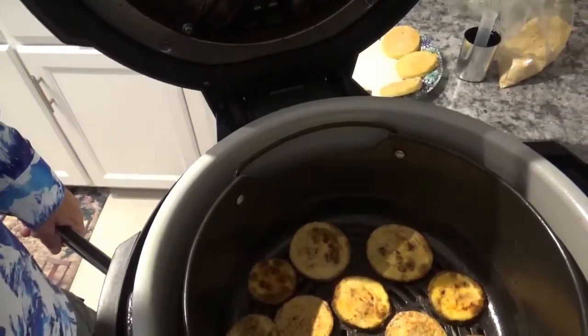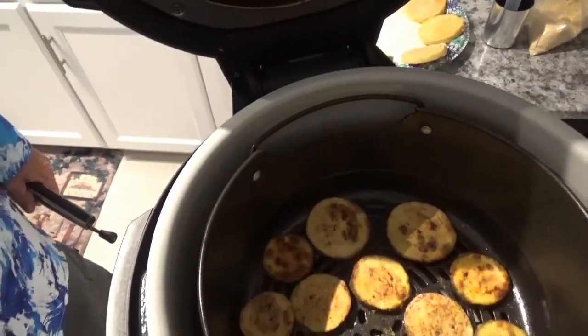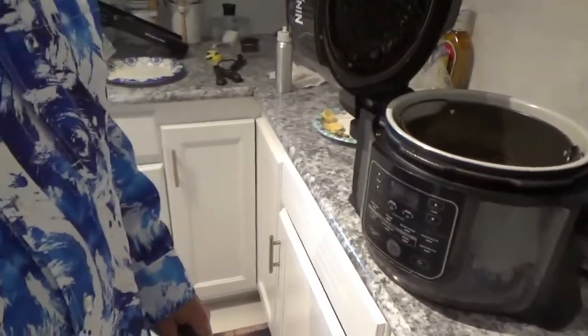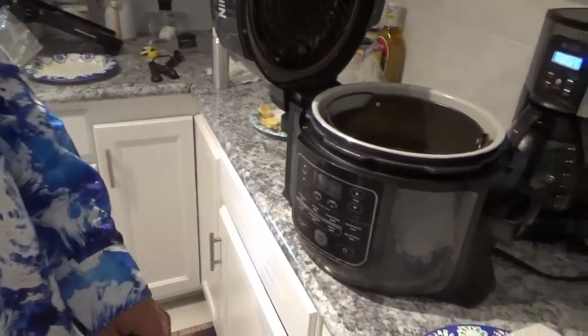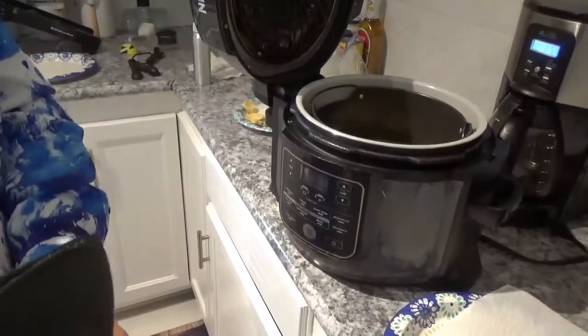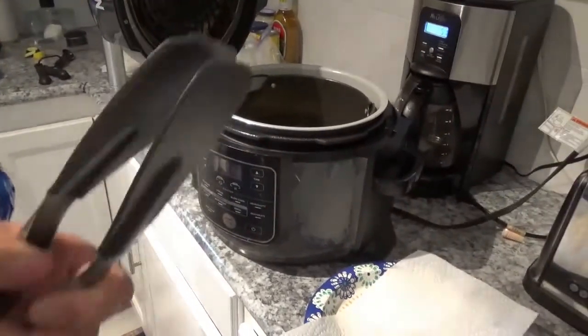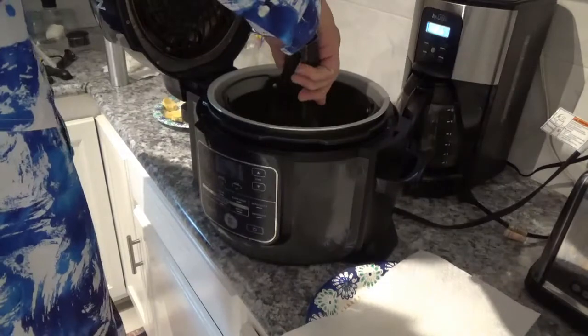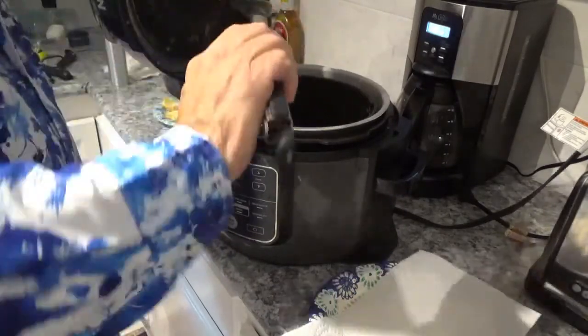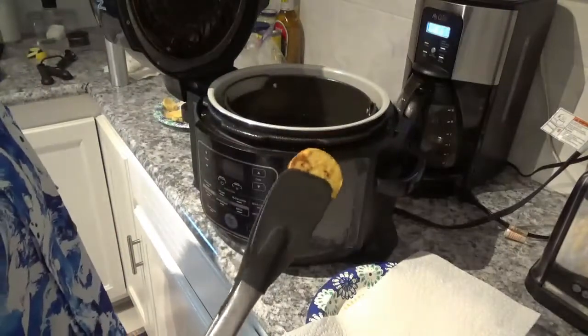I hope you can see those — I'm fixing to take them out, I just wanted to show you how they looked in the pan. Now we'll come over here and start setting them on this plate with a paper towel on it. See, they're browning on both sides.